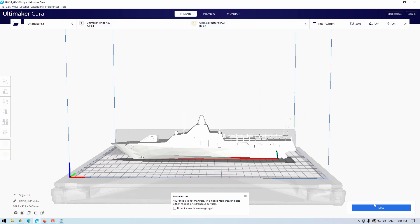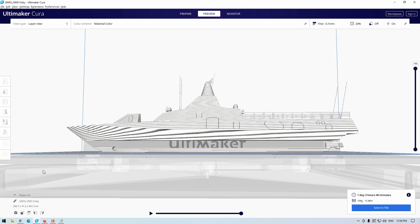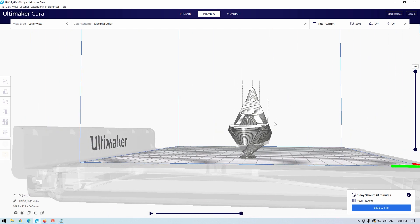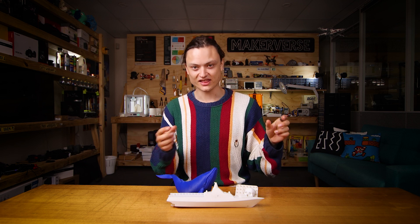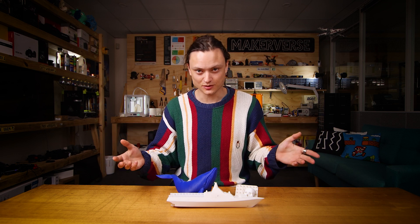First, I'll show you what happens when none of these mesh settings have been altered — by default they are all turned off and the model is sliced. As you can see, a whole chunk of the lower hull has been neglected by the slicing program; this small mesh problem has compounded into a much bigger issue. This boat is definitely liable to sink if printed at this moment. Often one or a combination of these mesh repair settings can fix computer files with issues like this, and a little trial and error in Cura can save you heaps of time instead of software hopping.